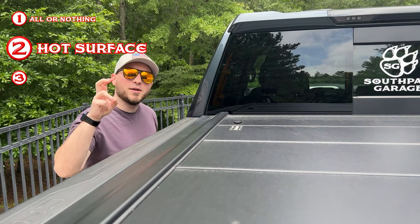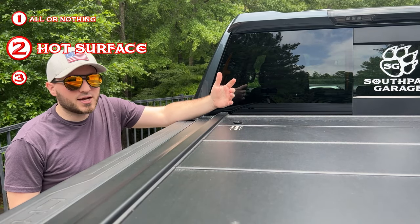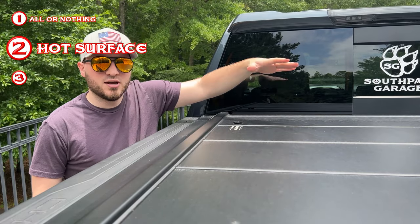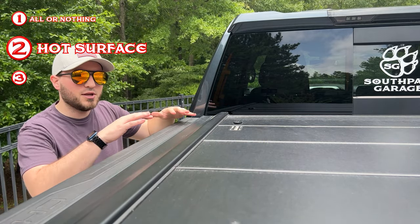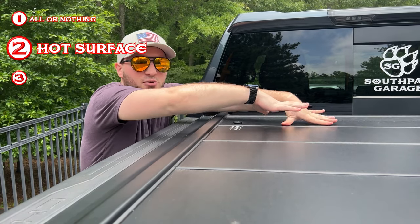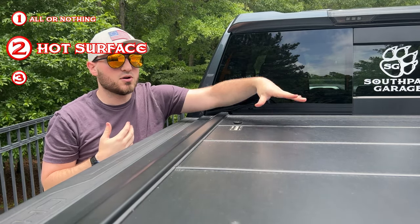The second con has to do with the opening mechanism. Overall, it's not that bad — you have to push down on this panel right here to compress the shocks and get everything to slide back. But if you're someone who's a little shorter, like me, with a truck, it's kind of hard to reach up and push down on it. The farther you can reach toward the middle, the easier it is, but for me it's a little bit harder.